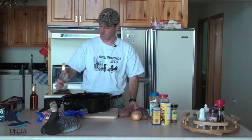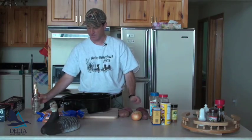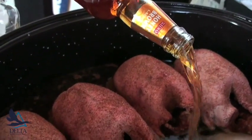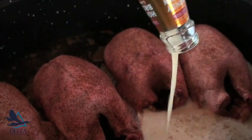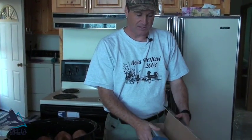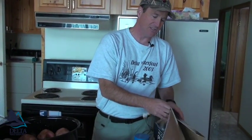You want to put in about an inch of liquid — this might be a two-beer pan because it's rather large. Once we get the beer in there, that'll keep those ducks good and moist as they're cooking. That looks about right.